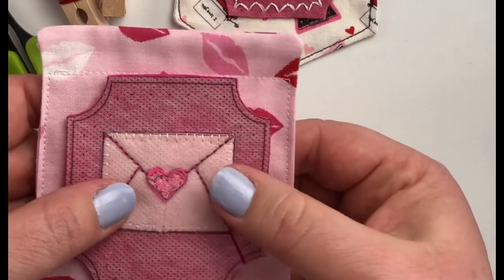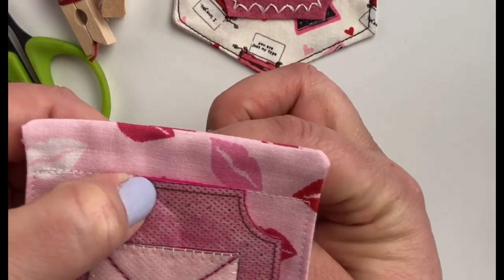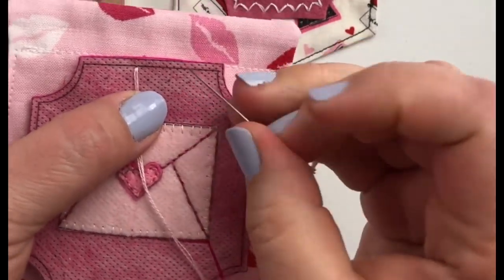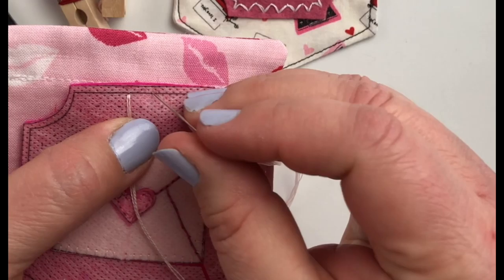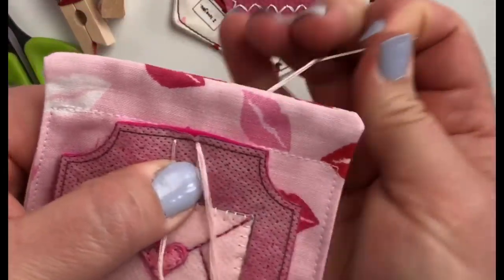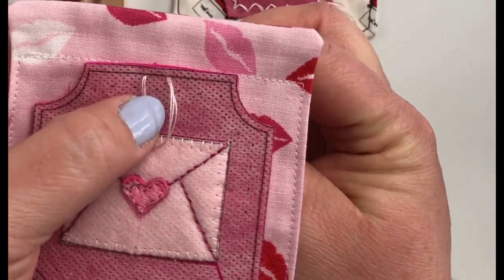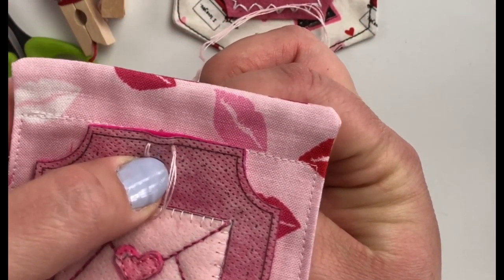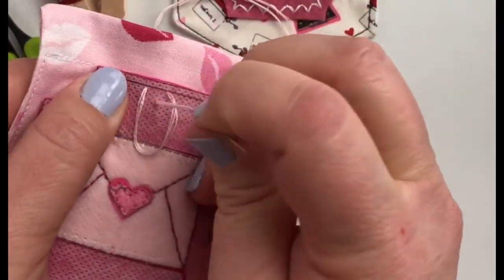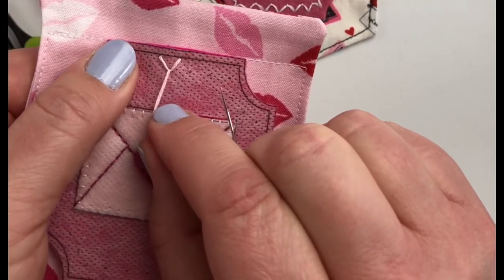The first thing I'm going to do is bring my thread up from the back. I have a knot on the end and I'm going to bring it up on this solid line between two of the dots. I have it coming out right there, and then what I'm going to do is go back down through the solid line between the next set of two dots — I'm just sort of eyeballing it but you get pretty good at being fairly consistent. I'm going to pull it through and leave a little loop of floss on the top of my felt, and then bring my needle up through right at the dot that is printed, and pull until your floss is up and against where it comes out.